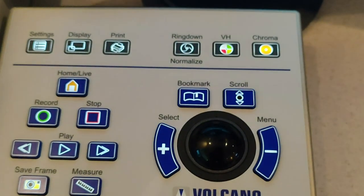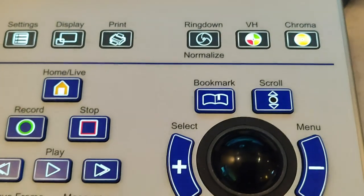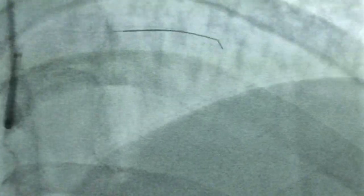There is a control panel for the IVAS machine. With the help of the control panel, press the ring down button to remove any artifacts. The healthcare provider will first insert the coronary or PCI wire through the guiding catheter and advance it to the distal of the vessel.